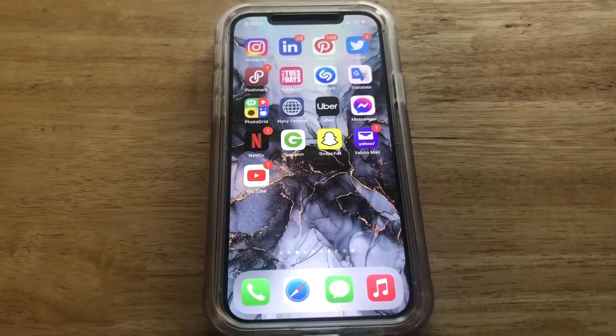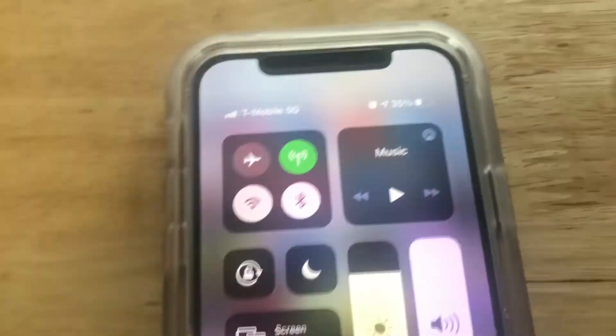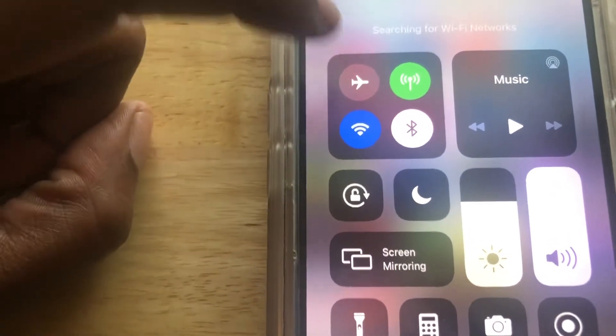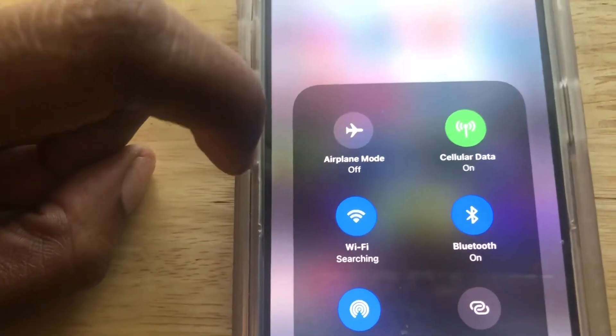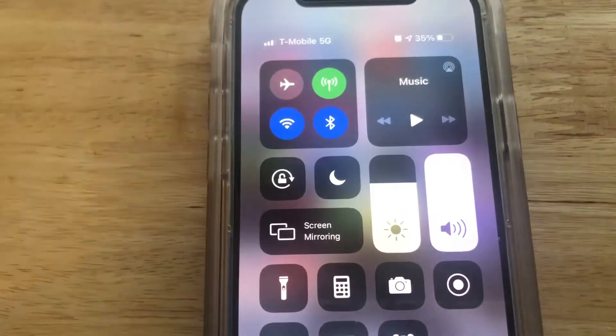What you want to do is come to the top right-hand corner and swipe down for the Control Center, and go ahead and select Wi-Fi. You can also do it by tapping in the middle and pressing and holding. Make sure to turn off airplane mode — and there you see it is on — so let's click out of that.